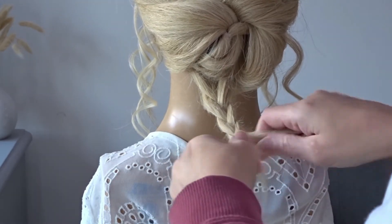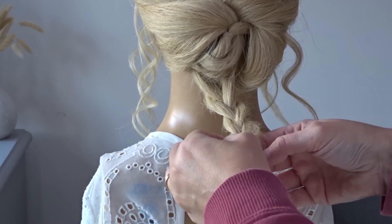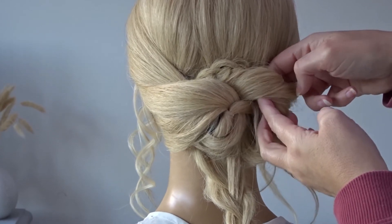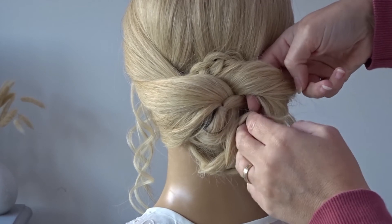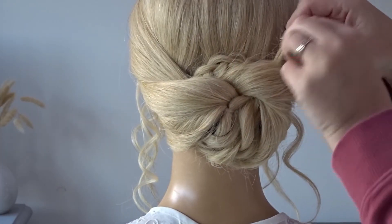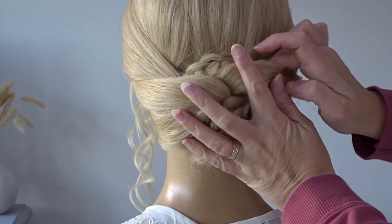With the remaining hair again we're just going to do a three strand braid, pinching and pulling at the edges. And again I'm going to go behind that first section with my fingers and pull that braid up and through. Wrap the tail ends around a bobby pin and just hide them underneath so you can't see them.